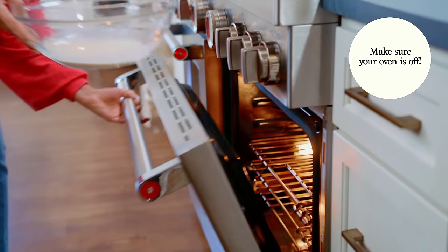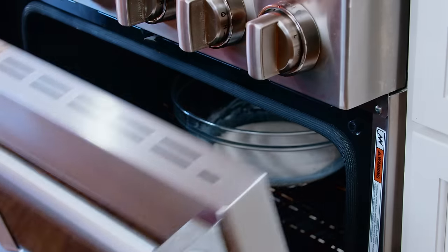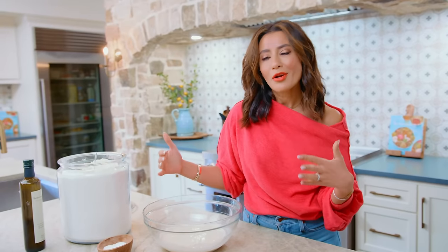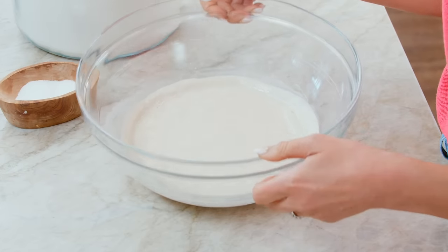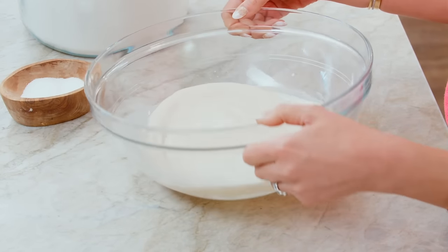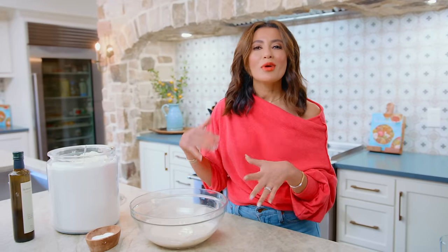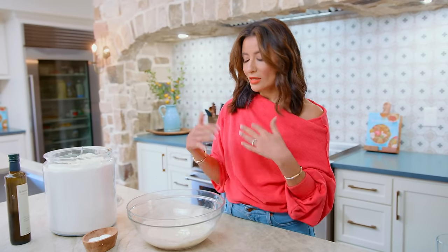We're looking for a loose sponge. I have warmed my oven and the oven is now off — I'm gonna leave this in there. Now we have what we call a sponge. It's basically the pre-ferment and it's a starter dough. We added a half a cup of flour to the water with the yeast and a little bit of sugar. That's what we did here to create the sponge.